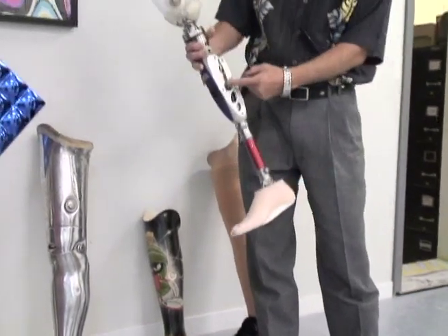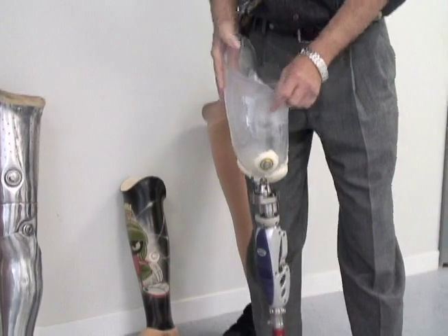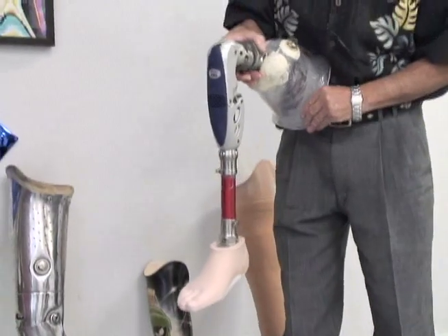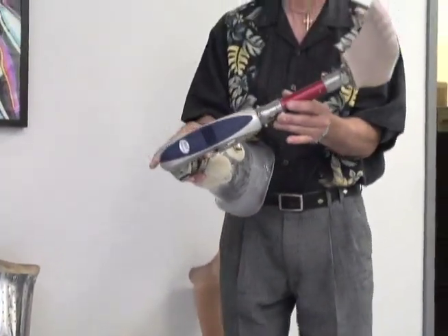A little more sophisticated than that would be to add computer control for the hydraulics. There are also a few neat little devices that have come up lately. We have rotators we can put on these legs so that if you're putting your shoes and socks on, you can release the knee section so you can turn your leg over or sit on the floor in a tailor style.